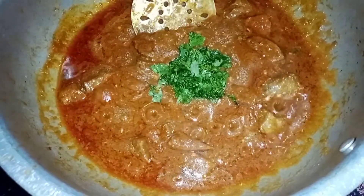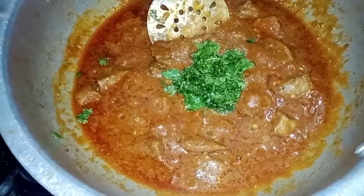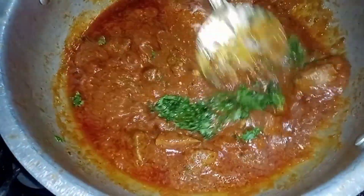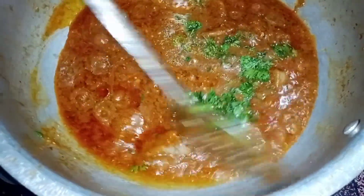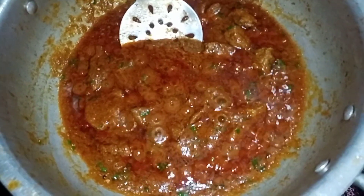This is the best way to make it. If you have a recipe for the recipe, please like and comment. If you liked this recipe, please like and subscribe to the bell icon so you can see this kind of good video. You can see it's ready.